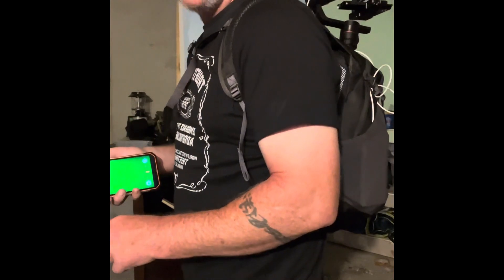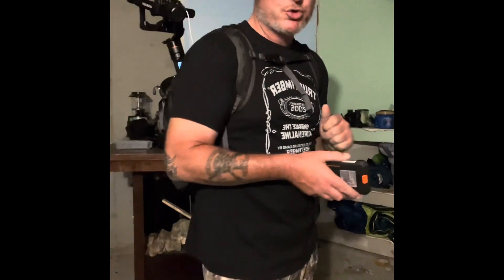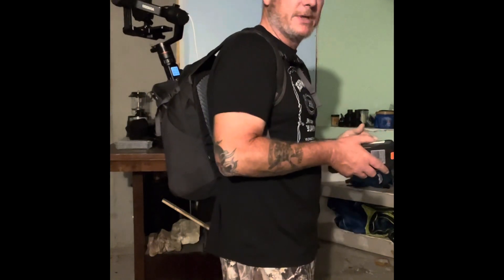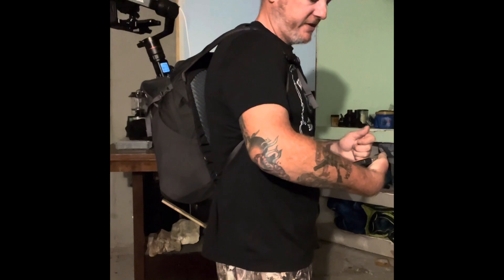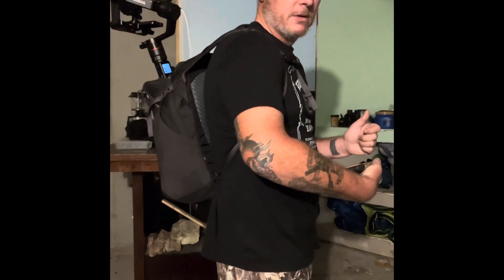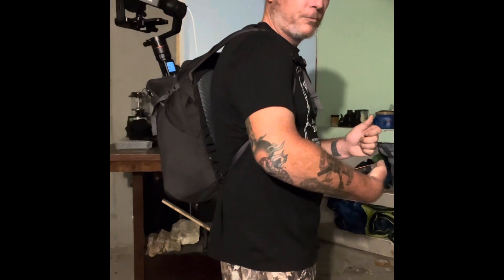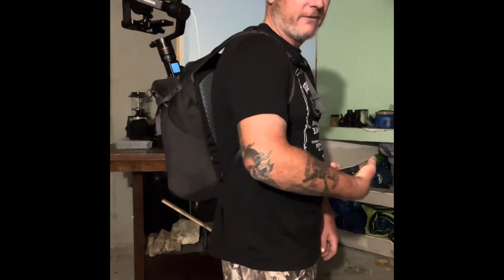I can use a secondary app on my regular cell phone to control the gimbal itself. So I can look and say it's not quite center or it's too high. I can adjust the gimbal and I'm going to show you exactly how I've got this set up.